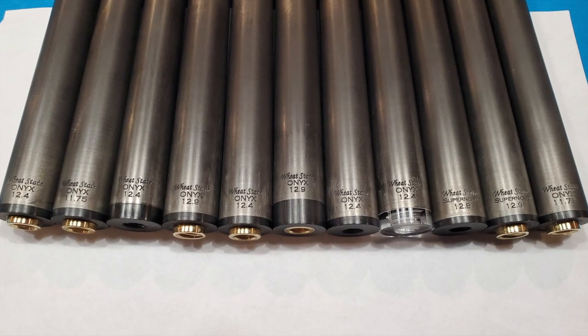I really like it. It's really neat how you can see through it. With the light, you can see how it shows the joint, which is really neat. I love it. It matches the clear up here. It's hard to see on the Zoom. I laser engrave every single one with my brand and the name of the shaft. The play shafts I call the Onyx — the Wheat State Onyx. And my brake shafts are the Wheat State Supernova.